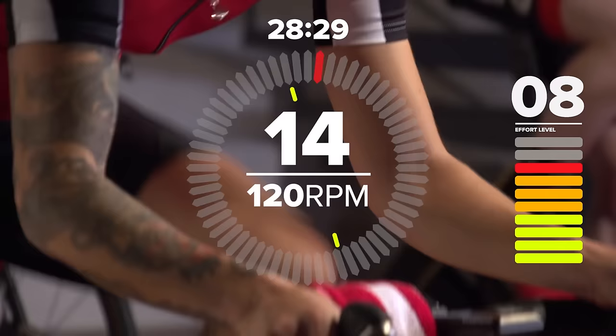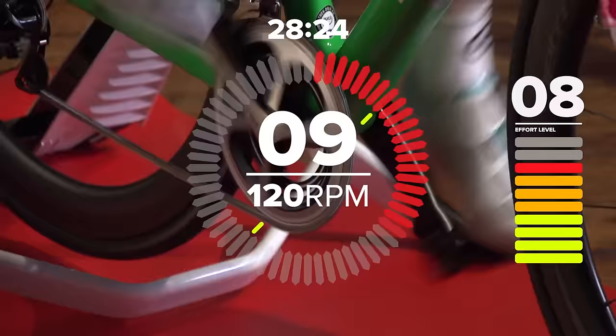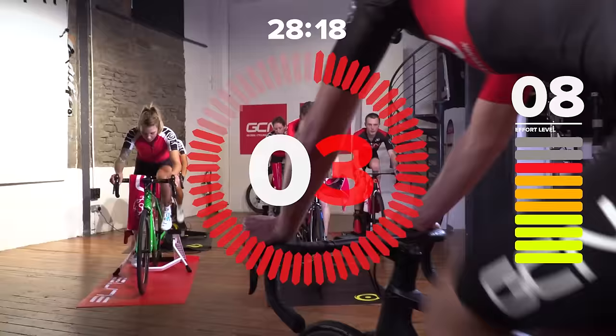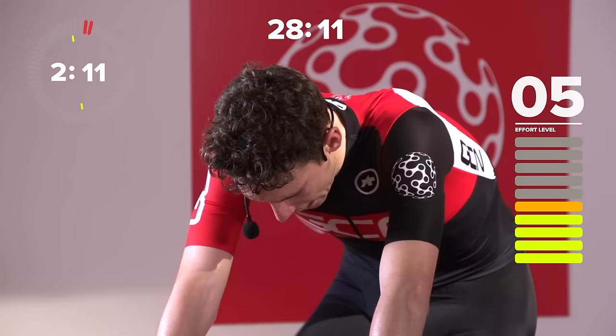Drop it down through the gears, lift the cadence. Keep spinning those legs. Nearly done. And back it off. We've got two minutes now before we start our micro-intervals.